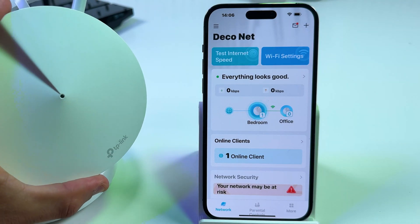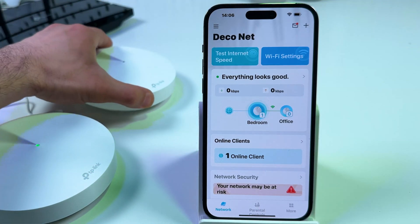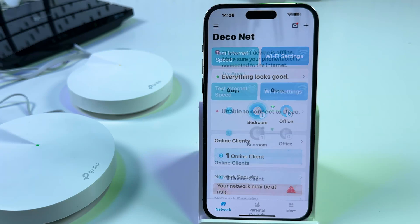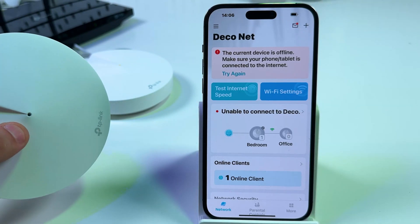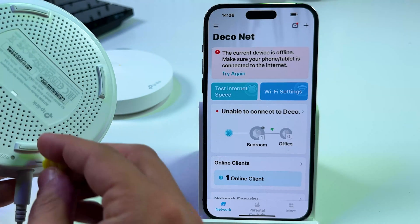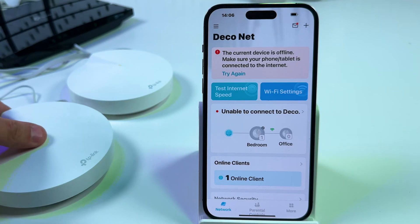You will see a blinking yellow indicator on your Deco and in about one minute the Deco will be reset and the network will not be available in the application — you will have to set up everything from scratch, and it will be suggested to restore your configuration. As you can see there is an unable to connect to Deco message and the red indicator is flashing on the secondary Deco, which means it lost the network. You can reset the secondary Deco as well, and now each of them can be set up as the main Deco.